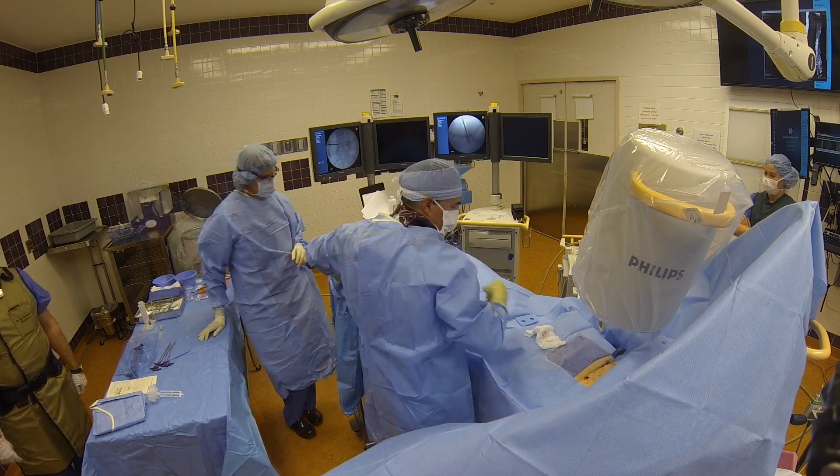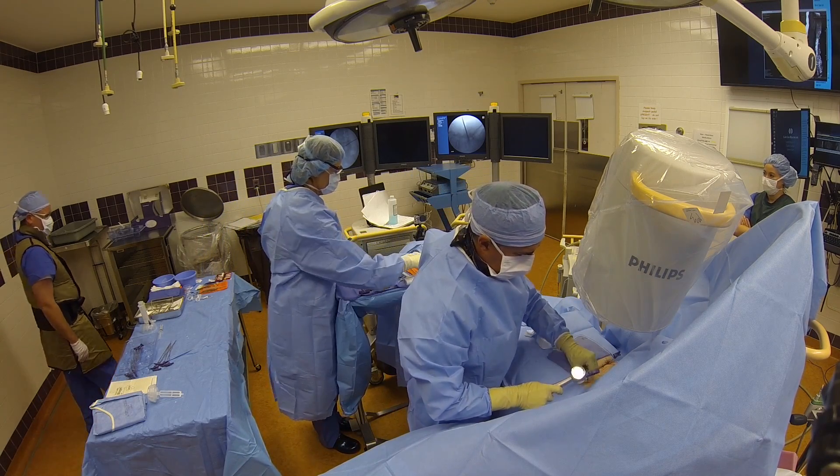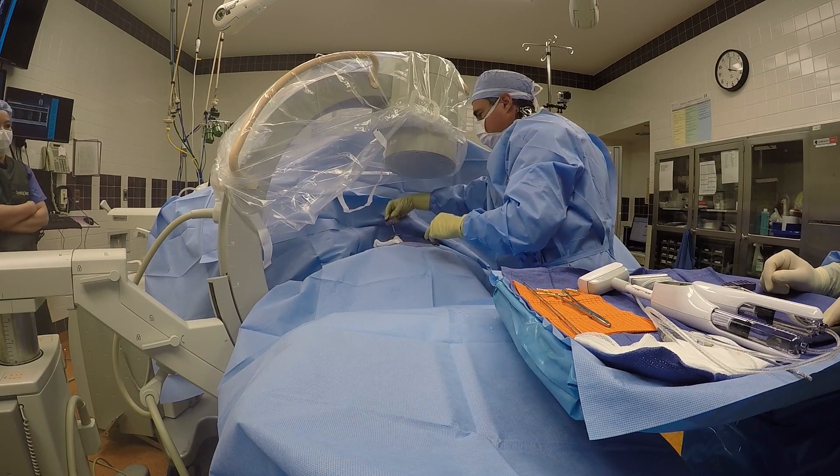After making small stab incisions, I place a needle into the bone. I then place a guide wire through the needle, a little deeper into the bone. I then remove the needle, leaving the guide wire in place.